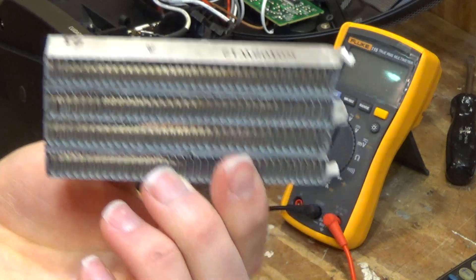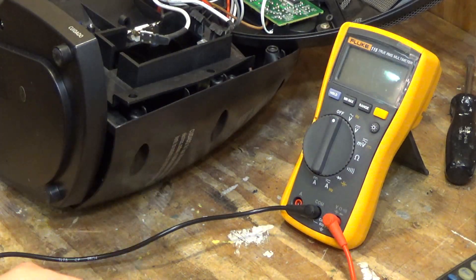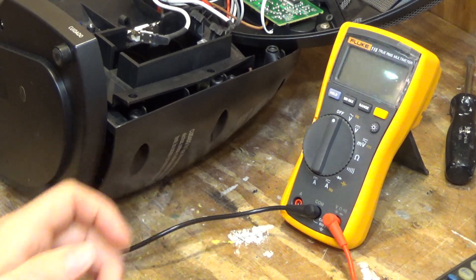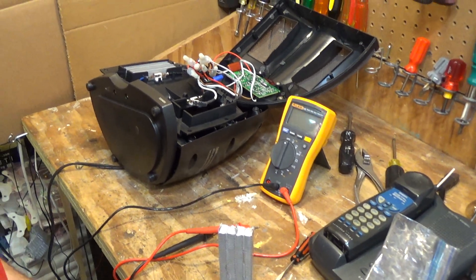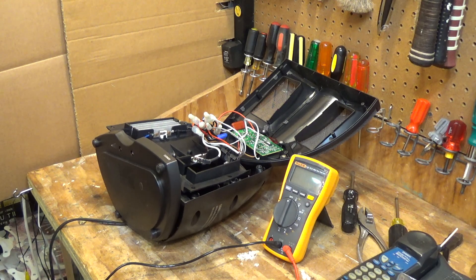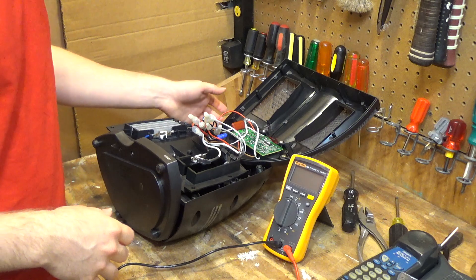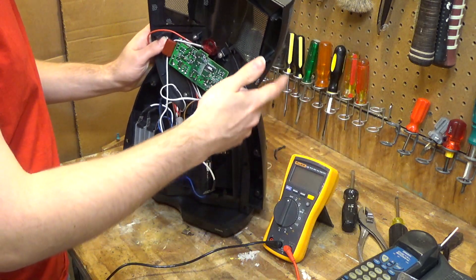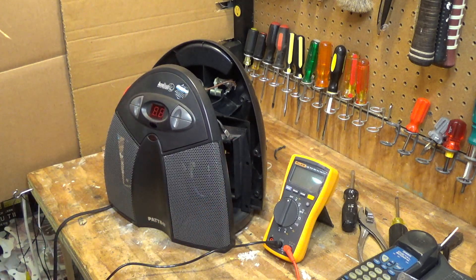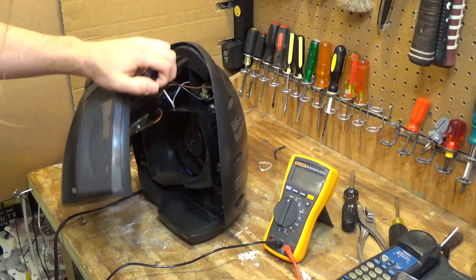Unfortunately after some searching, I have not been able to locate a replacement element of this size or capacity. It looks like this heater just isn't going to get repaired. I couldn't find much on it at all — it seemed like it was something that was made for only a short period of time or just didn't sell very well. So unfortunately this is just going to get tossed to the scrap pile.